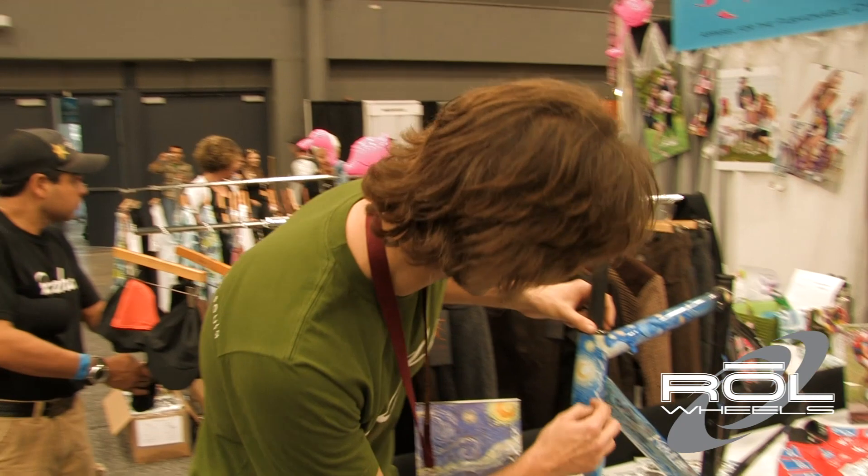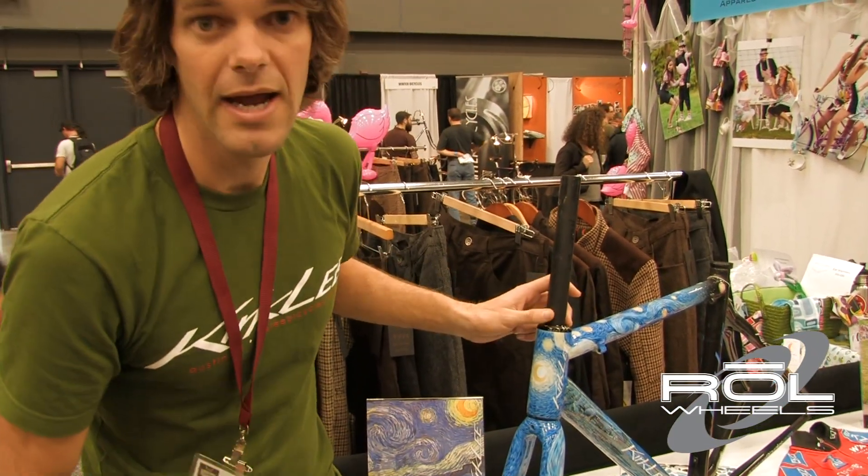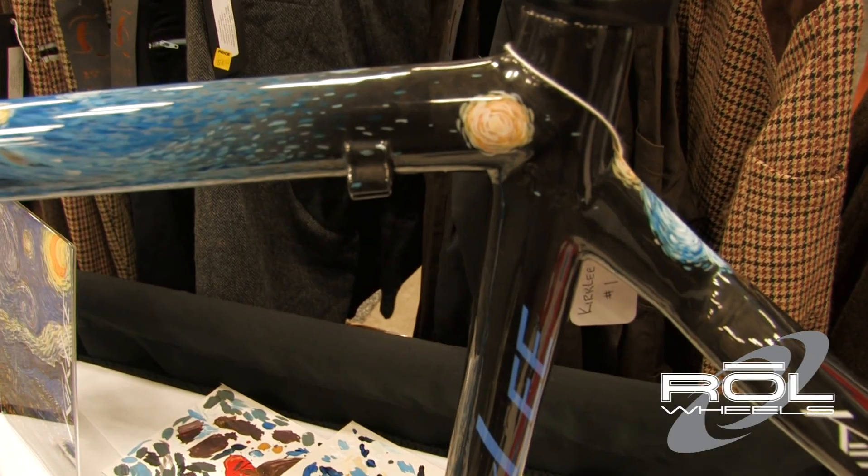In addition to the hand painting, once that was finished, the bike was cleared and block sanded. And the Kirkley logos themselves, so they don't pick up the texture of the paint, are done on the smooth surface of the block-sanded clear. And then final clear, buff, and you get what you see here.